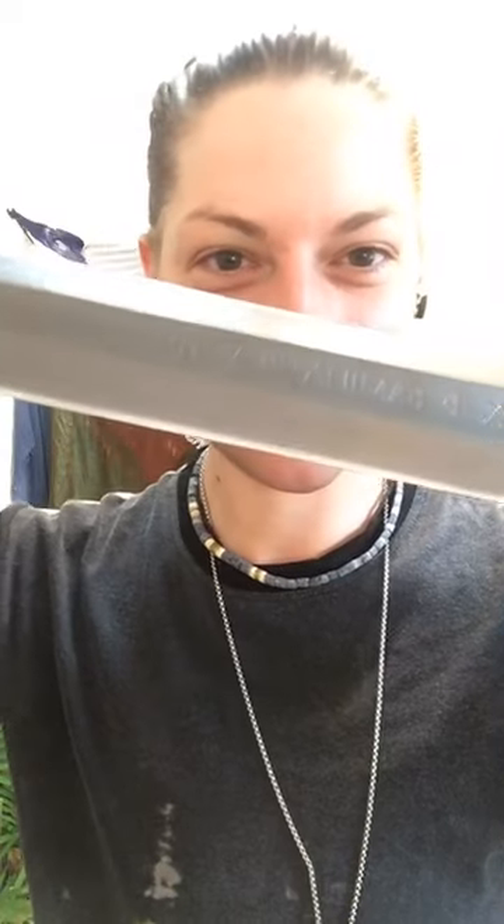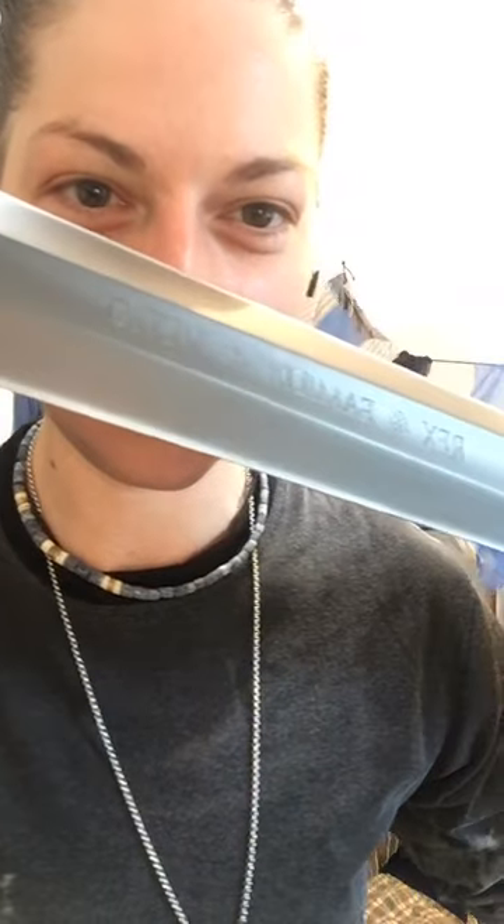I've had the pleasure of going to the workshop a few times. This is actually a thank you for me teaching at the workshop on the open day at the end of last year. Look at this - it's so flipping beautiful.